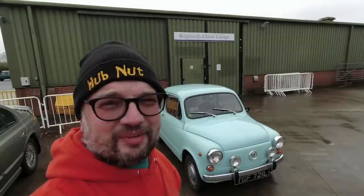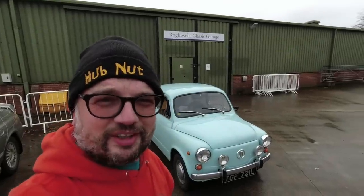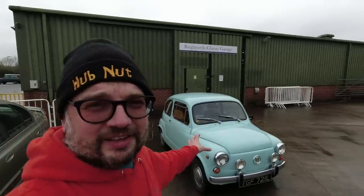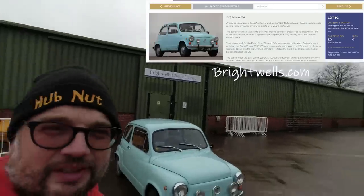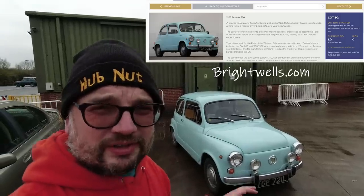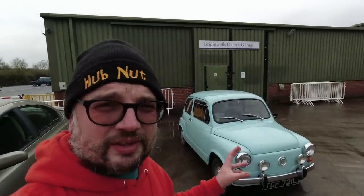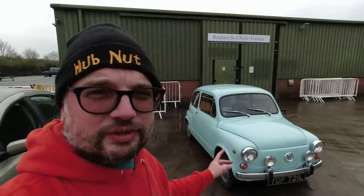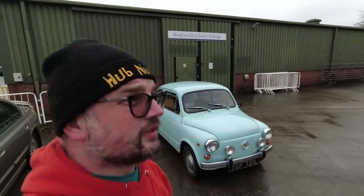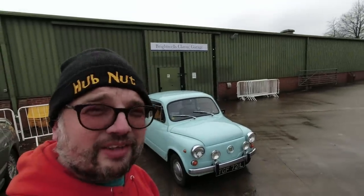So there we go — that was the really rather delightful Zastava 750, looking absolutely tiny next to my Australian beast here. It's in the auction here at Brightwell's classic cars in Leominster. It's an online auction — a five-day auction starting at 10 o'clock on Saturday morning, and this car is due to finish on the Wednesday. It's lot number 92, with a sensible reserve and a lot of fun. Go and check that out. Thank you very much for watching, thank you to Colin and Brightwell's for letting me come and play with this delightful little car. Farewell.